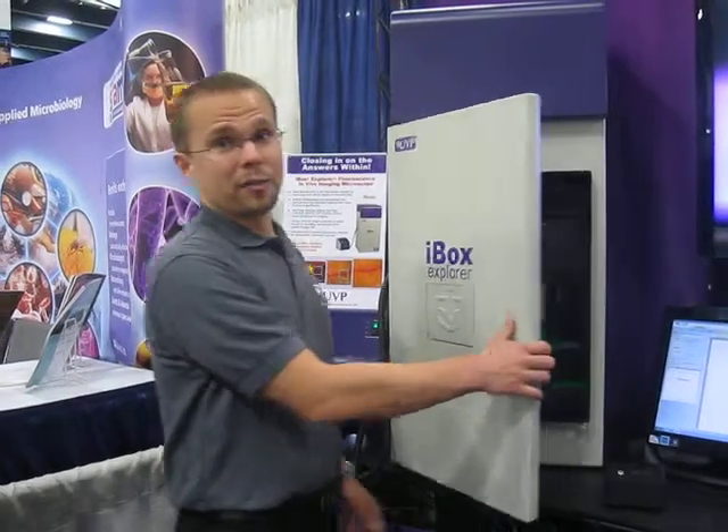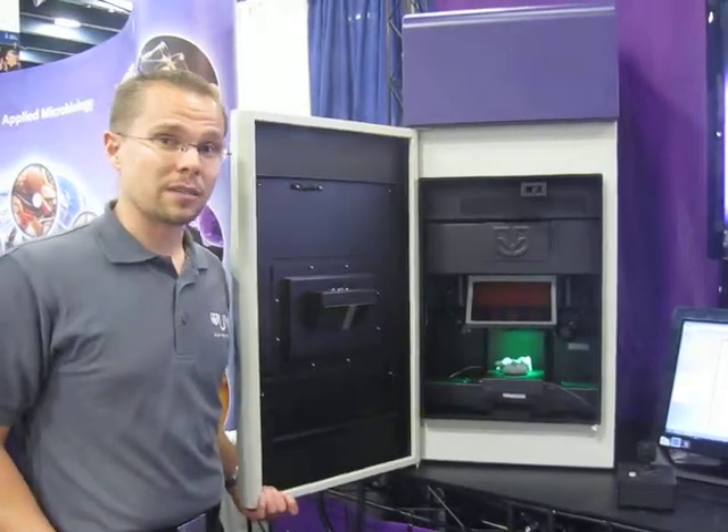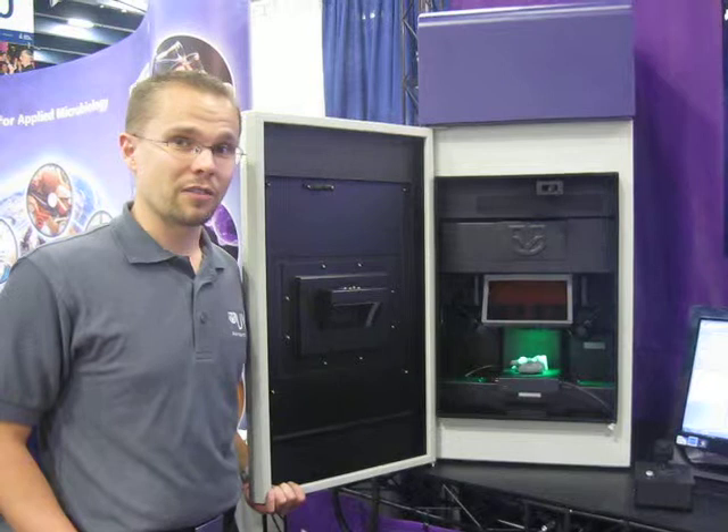The microscope here is different from any system that we have in our lineup in that it's actually a microscopy system enabling imaging from 0.5x up to 16.5x magnification of a small animal.